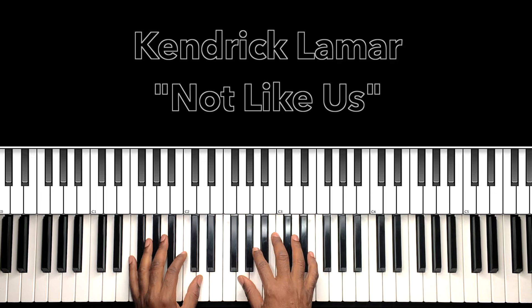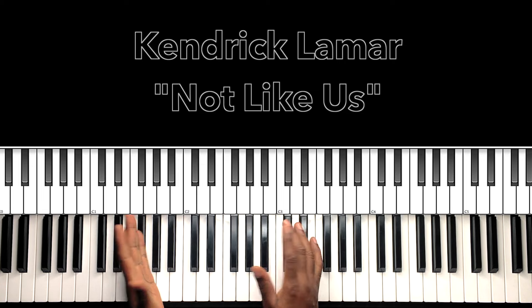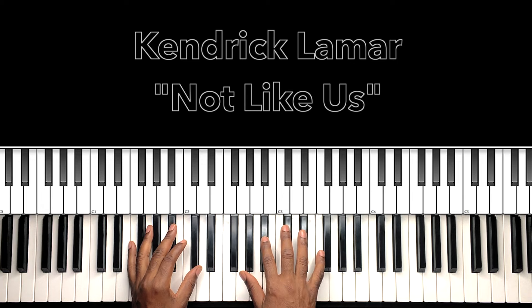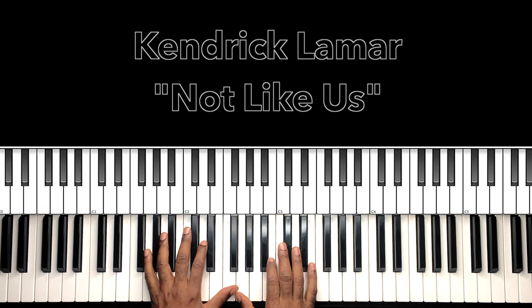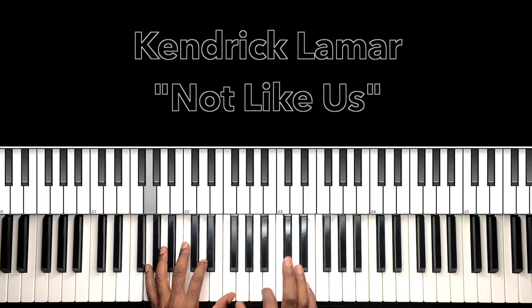You know what part got me? It's that beginning, man, that beginning, and then of course, mustard on the beat, go hard. Really short tutorial right here.